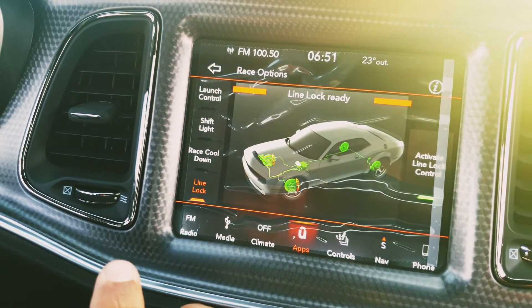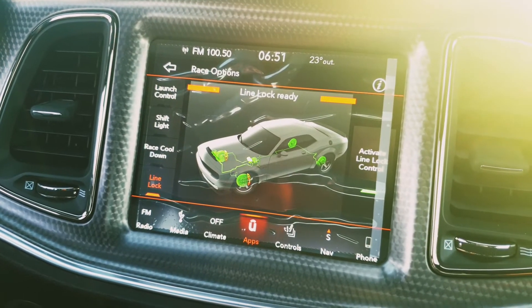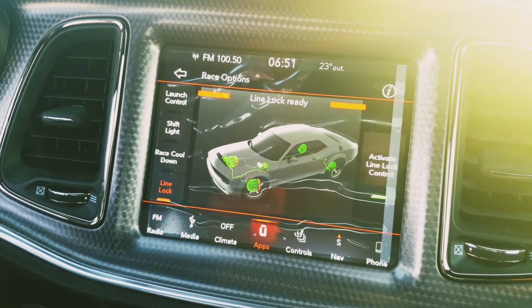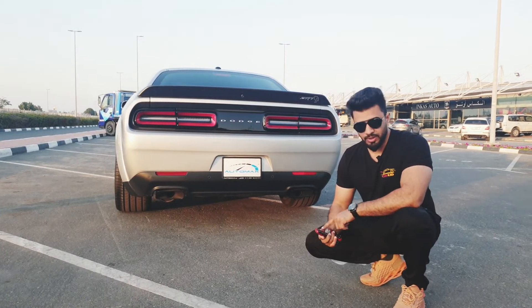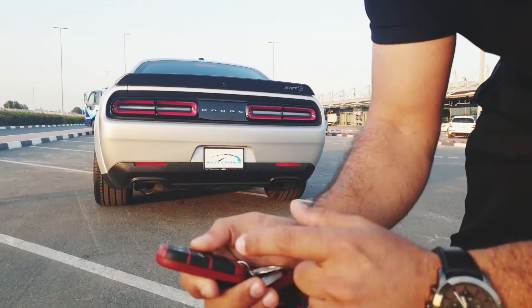What is line lock? When you select and activate this feature, pressing the pedal locks the front tires so you can do a burnout on the track. This is an amazing feature in this Challenger Hellcat. Now I want you to hear this thing — you can start it remotely by pressing the remote key, just double press it.